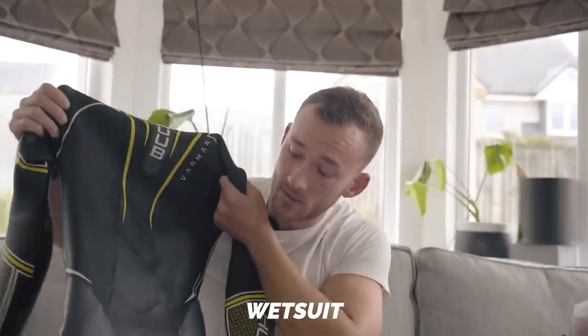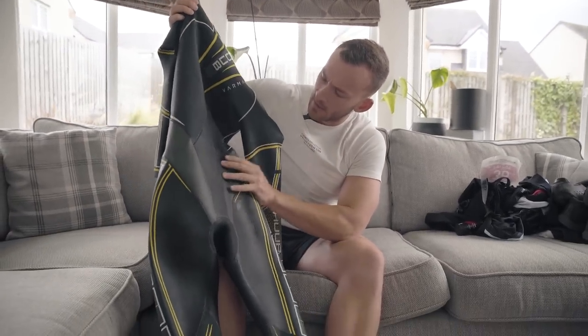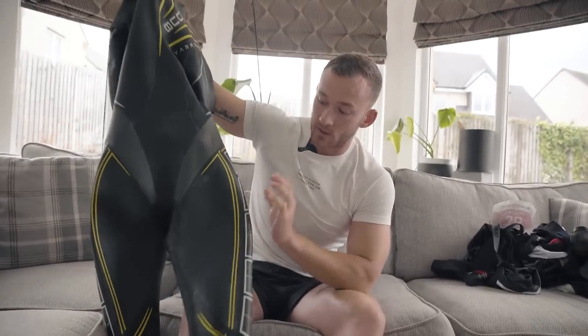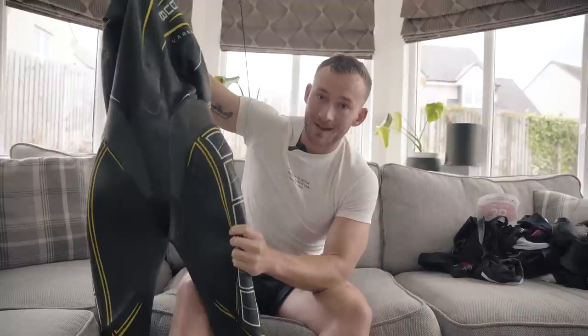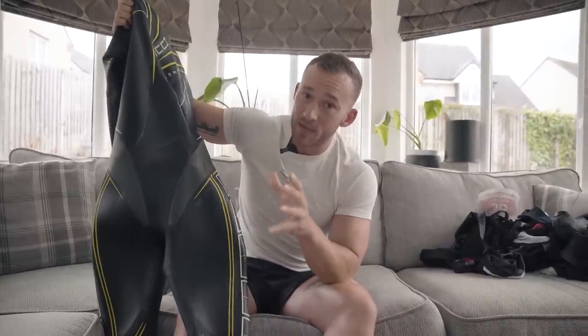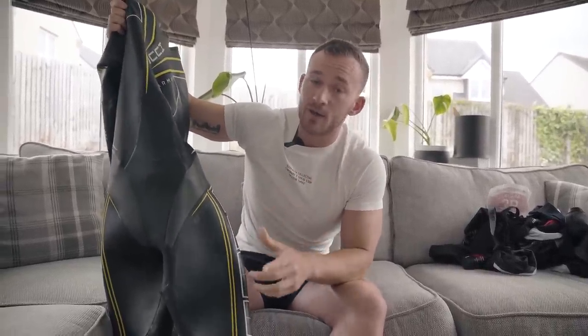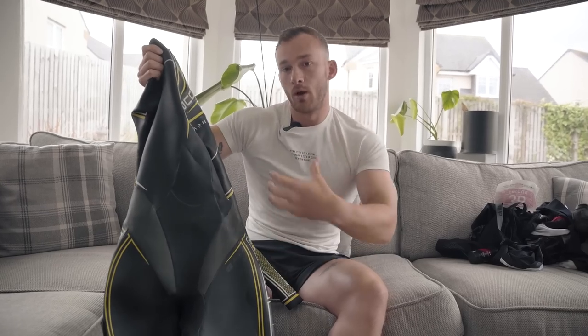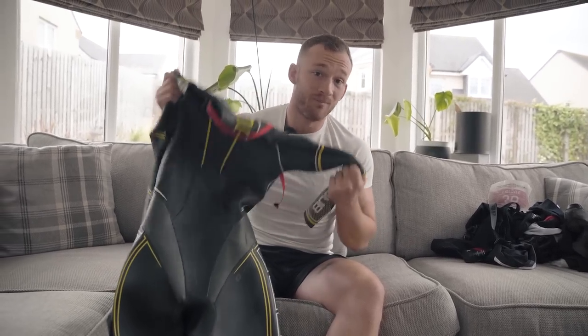One of the bigger expenses alongside the bike, if you're committing to a wetsuit-mandatory triathlon, is a wetsuit. This is the Huub Varmin. This is one of Huub's most buoyant wetsuits — it's got a 3-5 buoyancy ratio and some really decent buoyancy panels in the thighs, which means that if you're not that confident a swimmer, getting a wetsuit catered to your swimming style will be useful. Make sure it fits properly — you want it tight without being restrictive so no water flows through it.